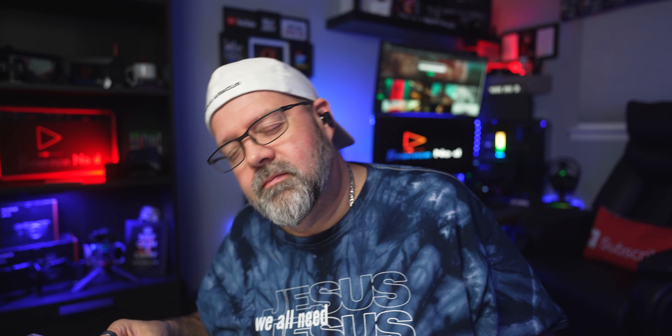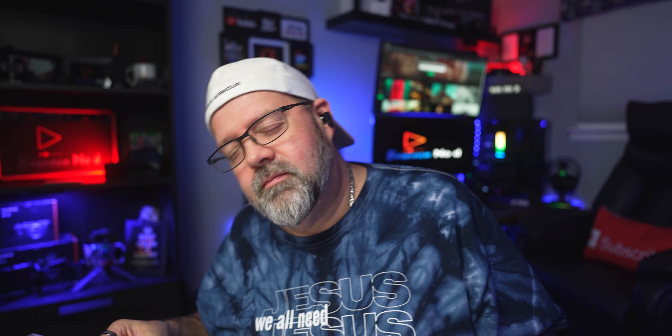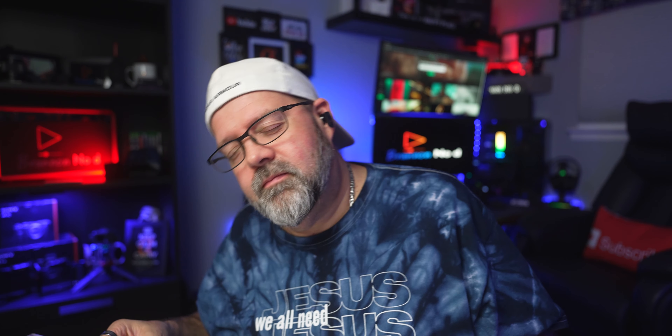Let's go ahead and nerd out with the specs — the newer and updated 2023 features packed into these little monsters. Edifier's latest patent ANC technology will deliver noise cancellation down to minus 50 dB and a broadening noise cancellation bandwidth reaching 5 kilohertz. You're going to be able to have full control over five distinct noise cancellation modes tailored to your preferences. They're also coming with immersive 360 spatial audio with head tracking technology.